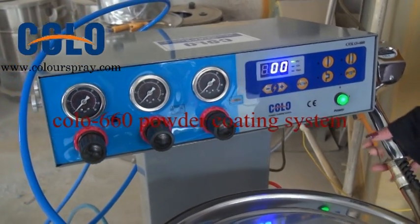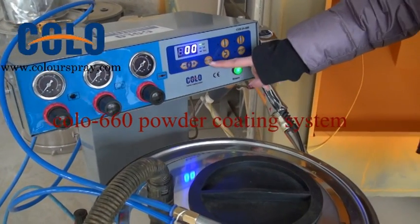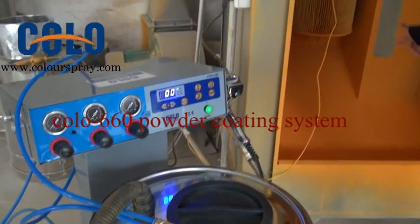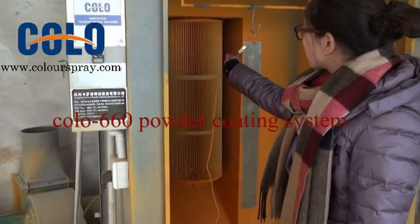Now I will show you how to set the KV and the current set. When you start to use the machine, you need to connect the ground well.